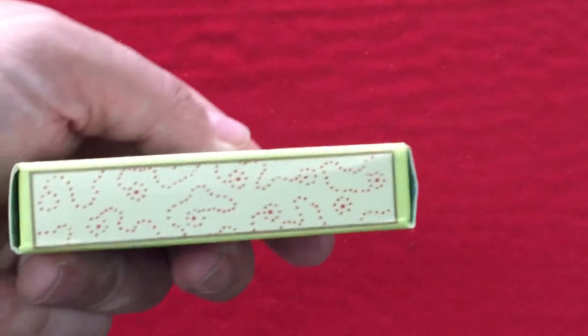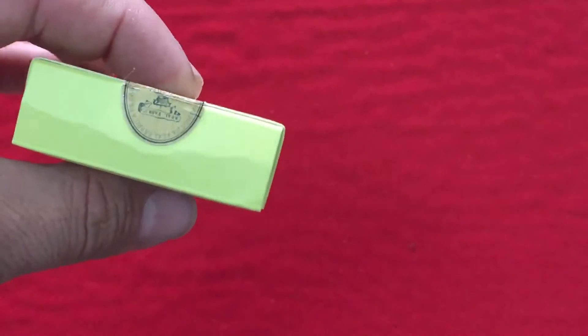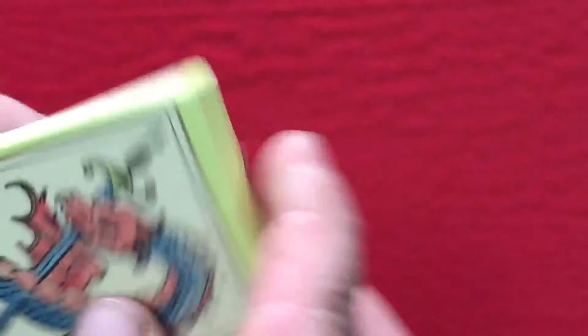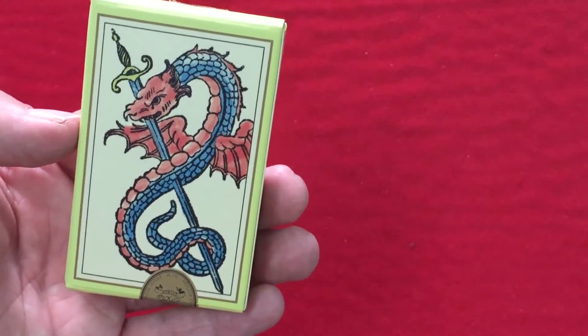On the side you see a pattern — this is actually the back design pattern. It's kind of strange, it's on the other side as well. Not on the top or bottom. On the back, this is actually the ace of swords, which is kind of like the ace of spades.